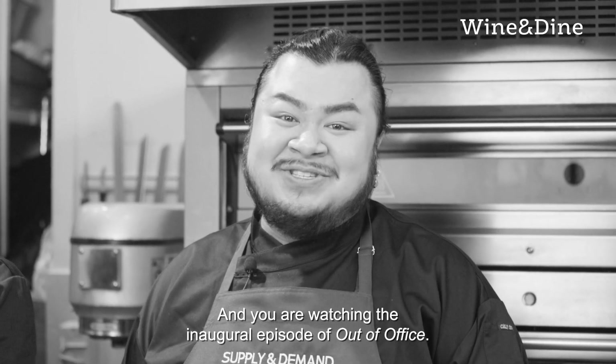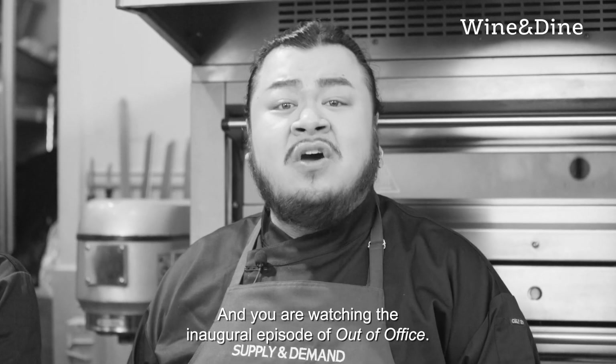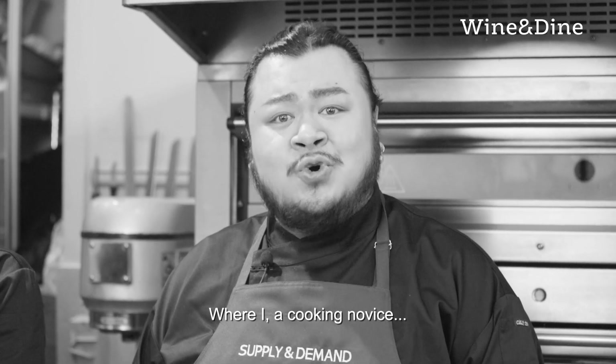Hi everyone, my name is Adriel and you are watching the inaugural episode of Out of Office where I, a cooking novice...